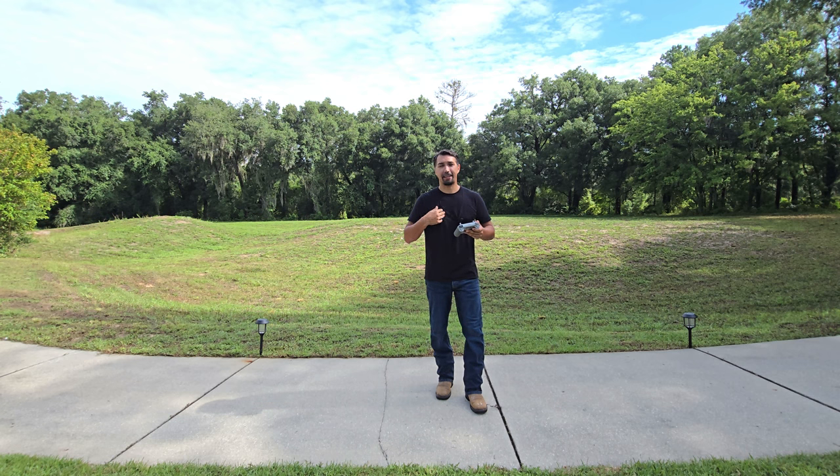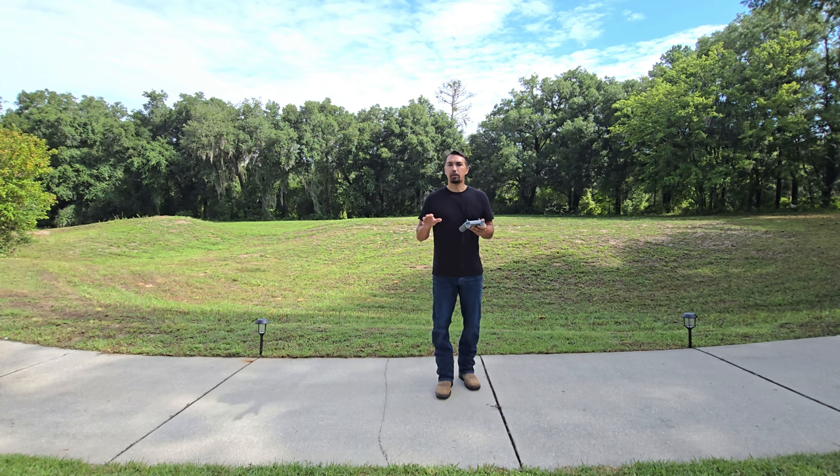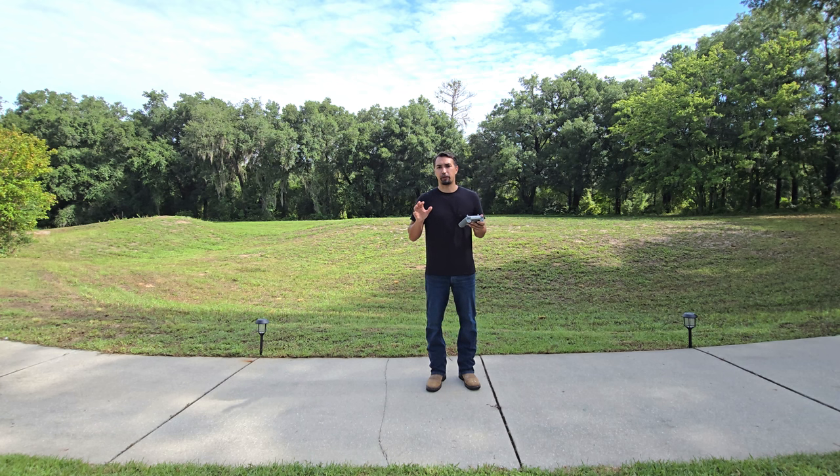I'm a beginner drone pilot and I had no idea how to fly a drone or use the technology before purchasing this, my first drone. But I'm glad I did, because DJI did a fantastic job when creating this to make it user-friendly.